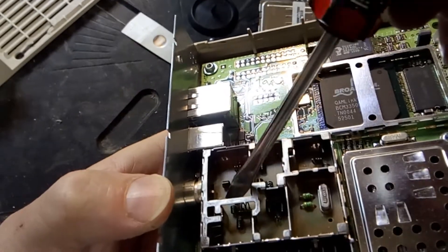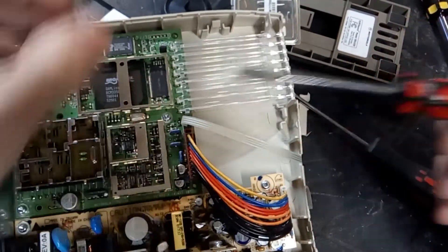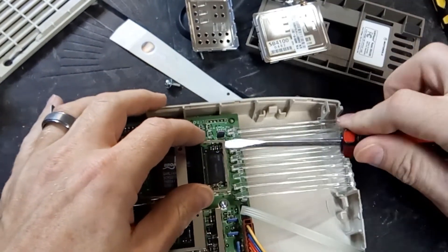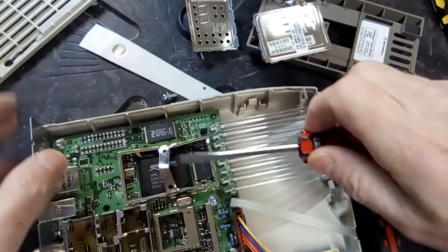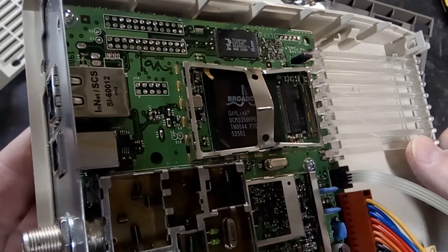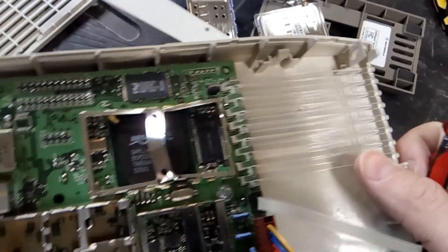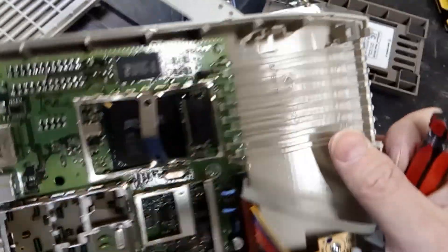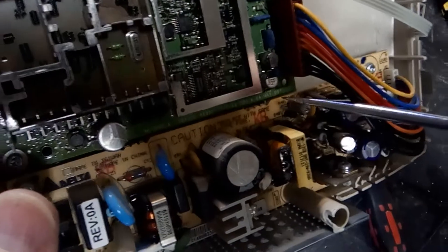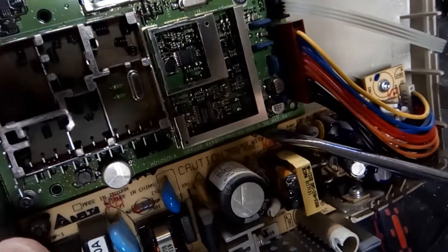Those are just some wound spring capacitors - pretty weak, straight out of the 70s. Let's see if we can get in there close. That's a Broadcom BCM33350 KPB. Pretty much everything in these days is Broadcom. Yeah, it says May 2004 or revision 99.